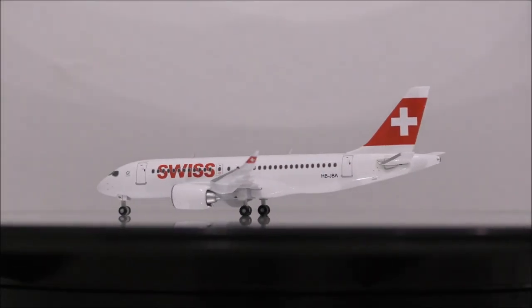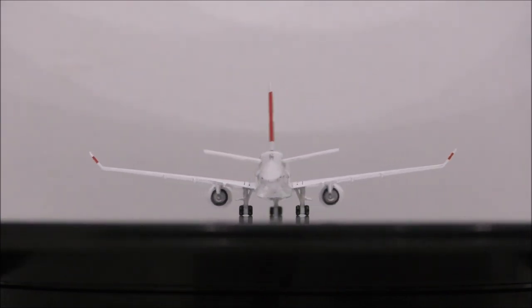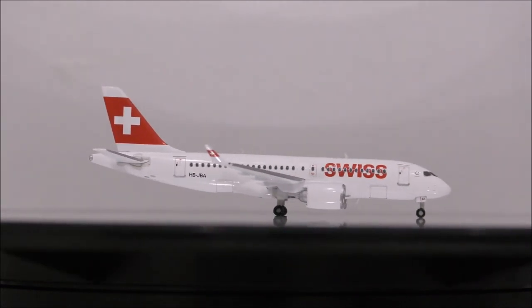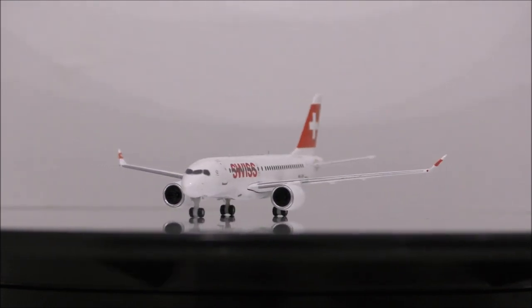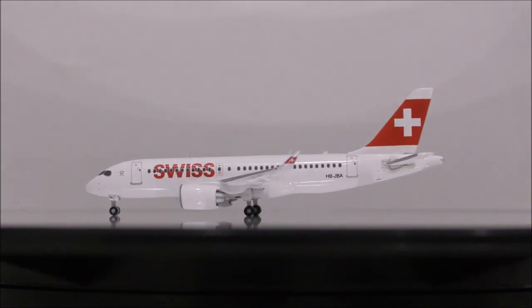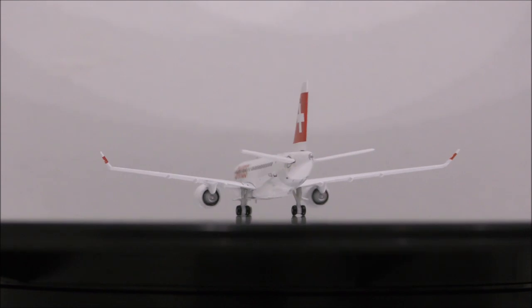The landing gear and wheels are made out of plastic, so the wheels don't roll. The nose landing gear seems to be slightly shorter compared to the main landing gear, and all the wheels are the same size.